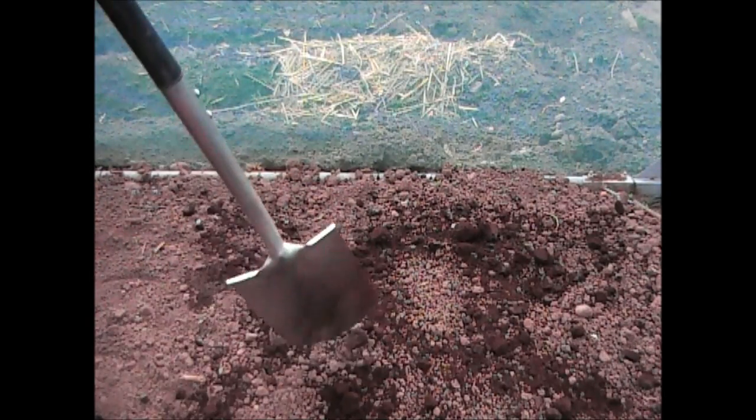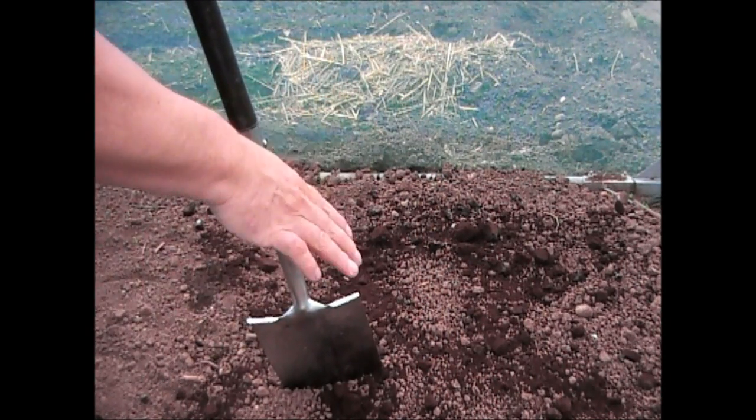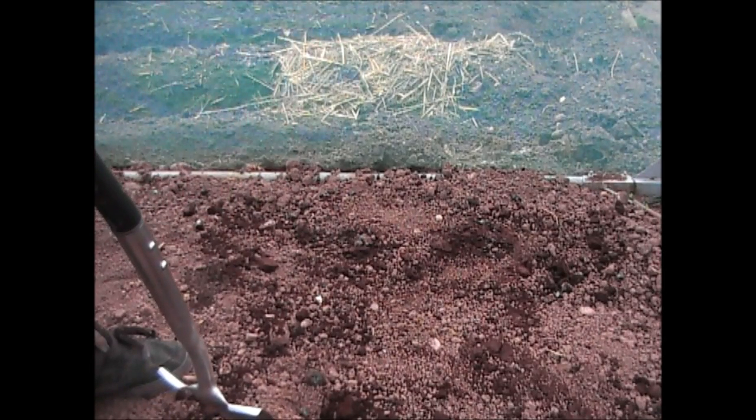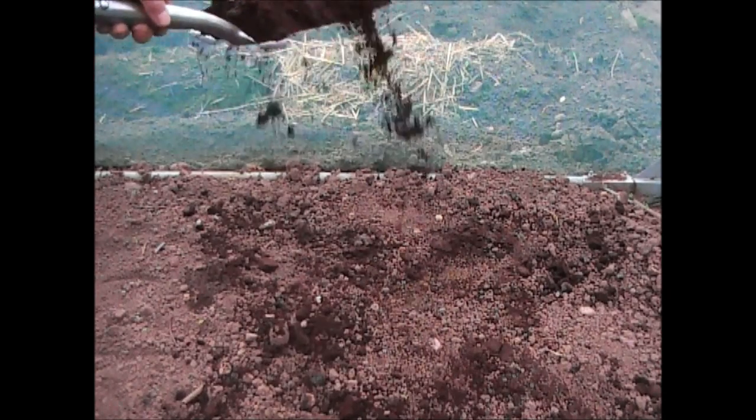For the coffee grounds, all I'm going to do is lightly sprinkle them over the top — you don't need too much. It's a really nice smell of coffee when you're doing this. This is going to put nitrogen into the ground to help leaf growth, and slugs really don't like it. Keep it reasonably on the surface, rake it in lightly, and if any slugs come on it'll certainly deter them. I'm not going to put too much on here since this is broccoli rather than kale or cabbage where I'd want more leaf.